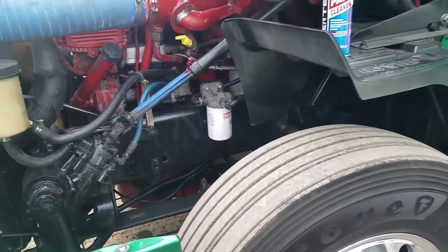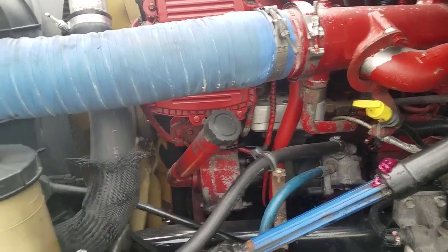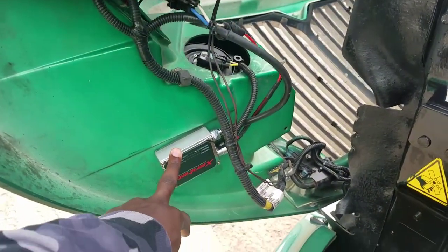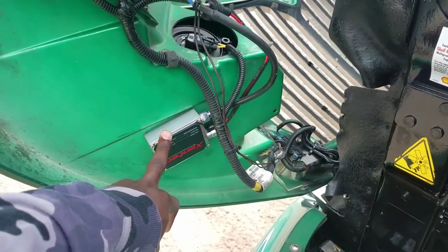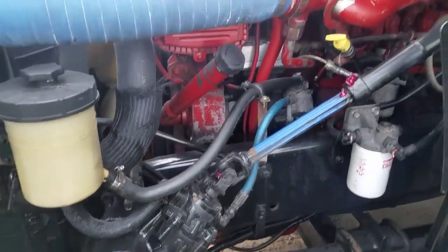Gotta keep the money-making green machine in tip-top condition. Also, the lights — I got HID lights on my truck. You can put these on your truck too. That's the HID battery box right there.